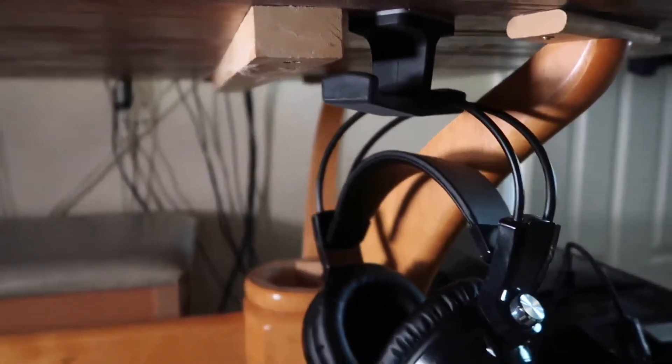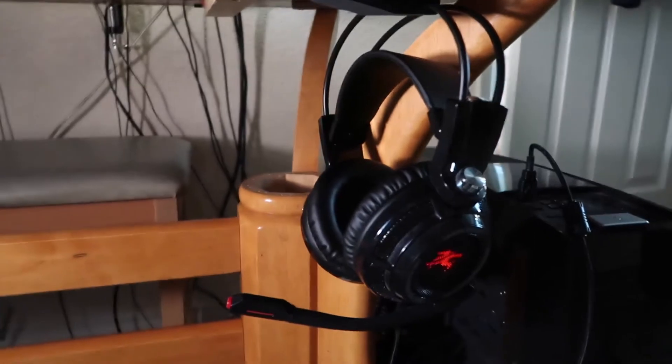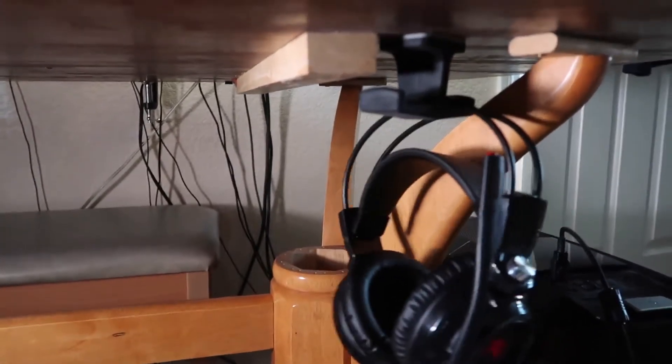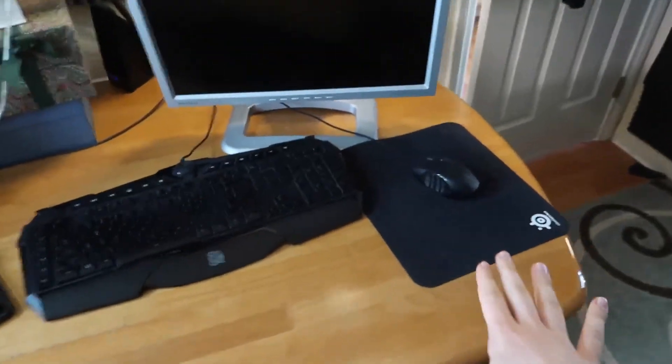That was it — that was the extravaganza! Now I can hang them in the back if they're really bothering me, or in the front. You can hang two headphones — I don't even know why you would want to, maybe if you had something else to hang. But this looks like it works pretty well. Slide that up — out of sight, out of mind.